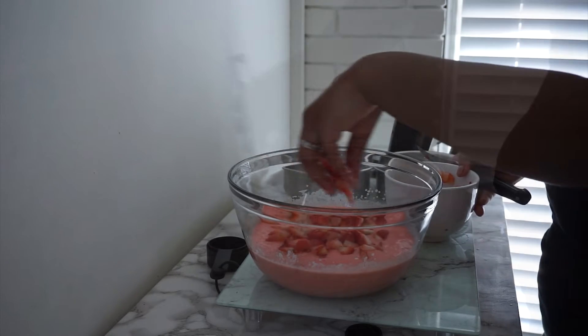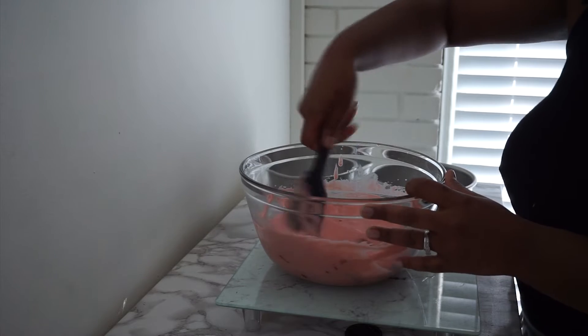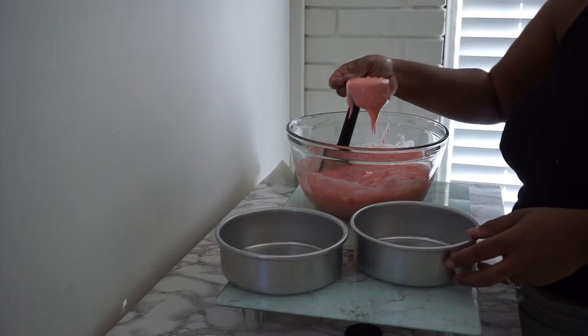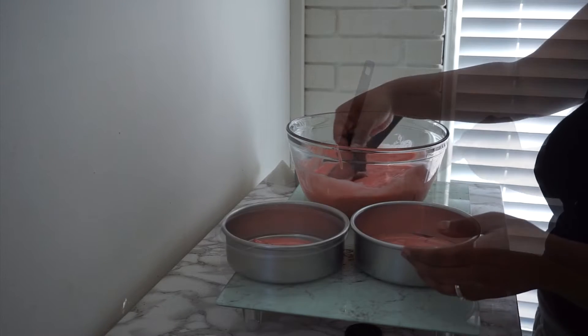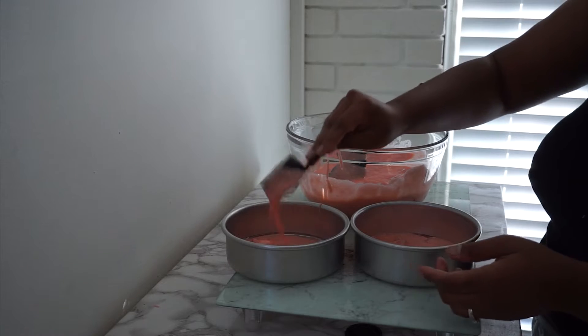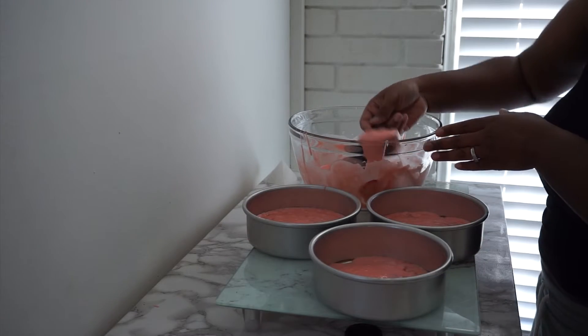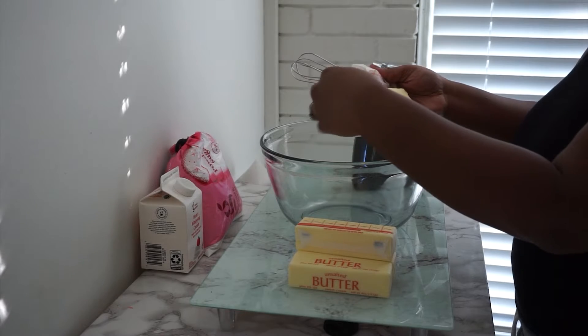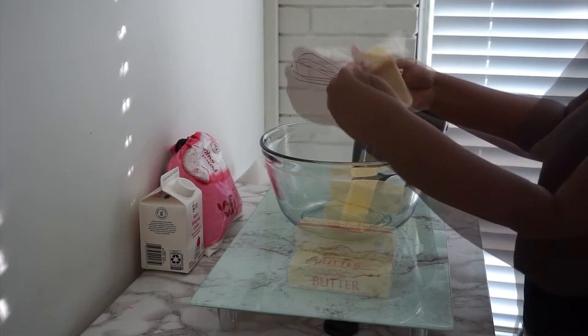Now once I have cut up all of my fruit and folded it in, I'm going to use a measuring cup to evenly distribute the batter into each of the three pans. After placing all of my batter into the three pans, I will be placing them into the oven on 350 degrees and letting them bake for 30 to 35 minutes. Meanwhile, while it is baking, we are going to start on our buttercream.